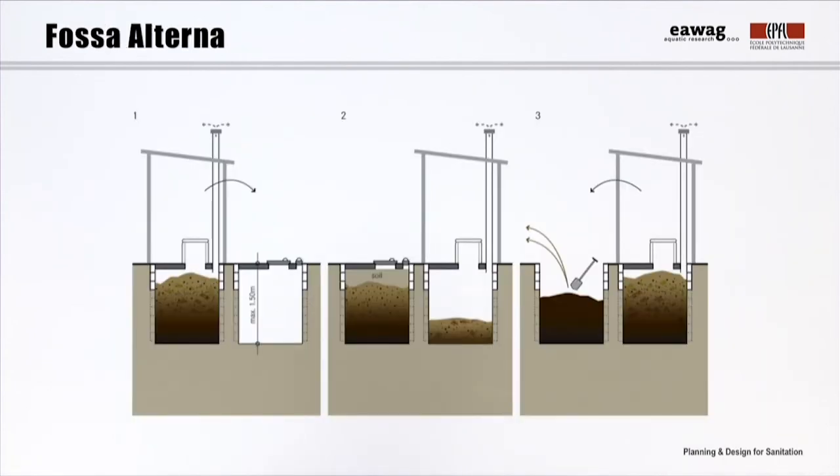The so-called Fossa Alterna is very similar to the double VIP. Compared to the double VIP, however, which is basically designed to collect, store, and partially treat excreta, the Fossa Alterna is designed to produce a higher quality, earth-like product that can be used as a valuable soil conditioner. This is achieved by adding soil, ash, or leaves as cover material after each defecation, which absorbs the liquids inside the pit and increases the pore space, allowing for aerobic conditions. The cover material also reduces smells and introduces a variety of microorganisms which help in the degradation process.